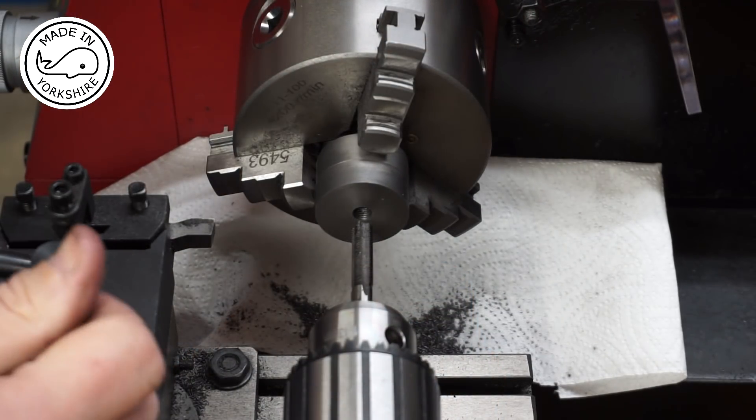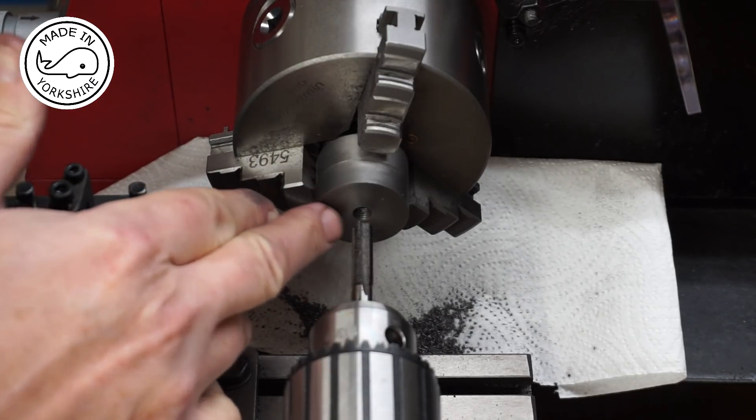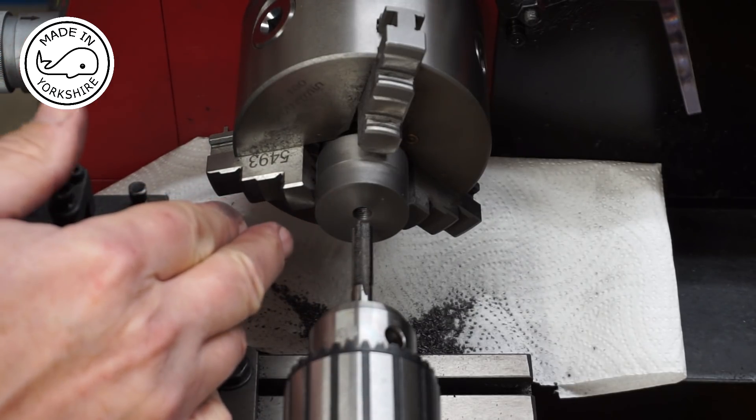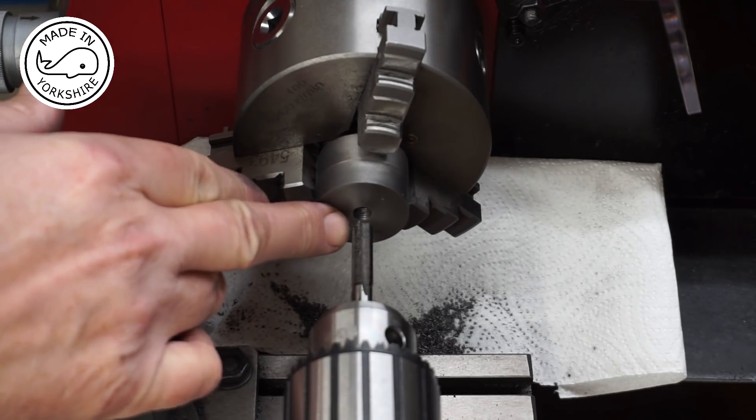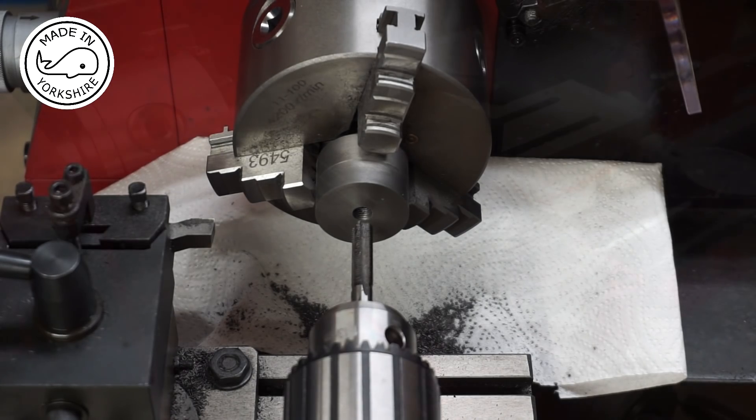Well, tapping was an interesting exercise. I just couldn't get to the bottom of this hole with this bottom tap, so I ended up having to grind the end off using the bench grinder. But it seems to have worked out okay in the end.